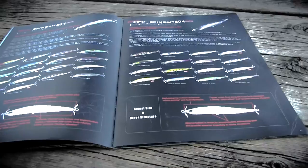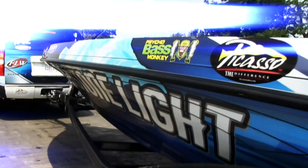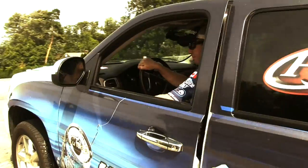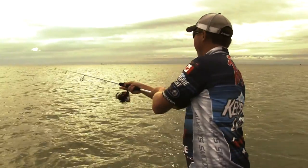I've been spy baiting for a couple years now, and in my travels all across the country I've had the opportunity to spy bait on some very diverse fisheries all across the U.S. One thing I've learned is how diverse the spin bait actually is.